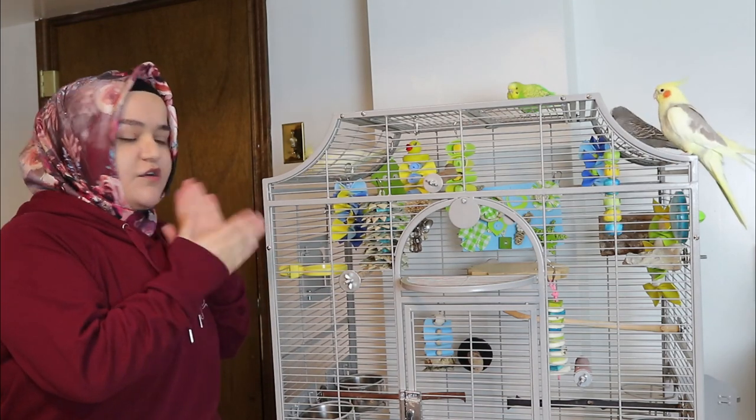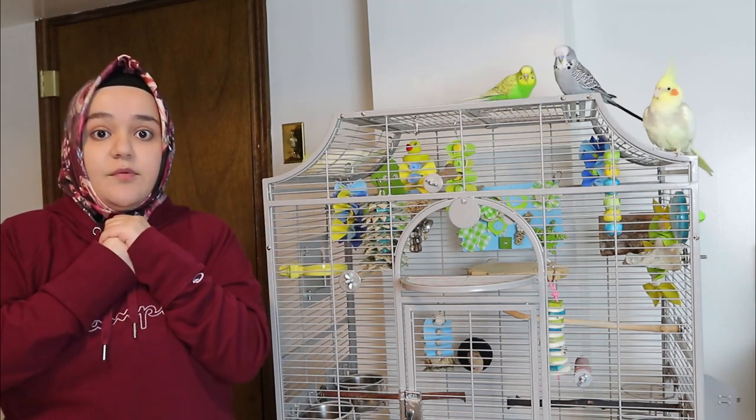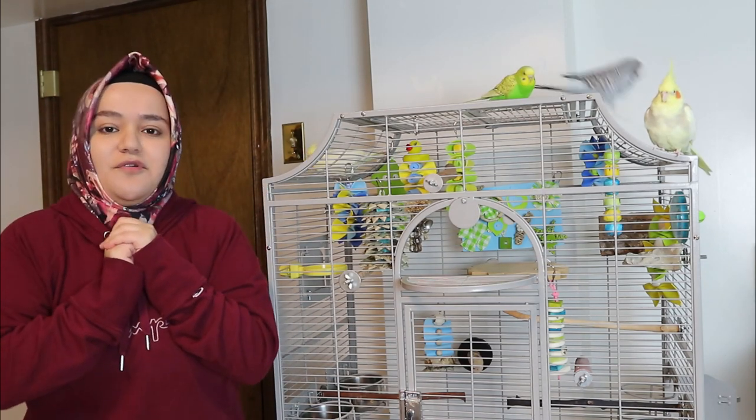You will also see earthy tones like browns and stuff like that, a little bit more natural toys. I will also have another DIY toy video coming up soon after this video.